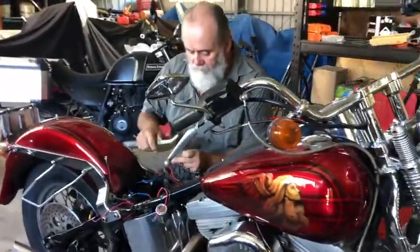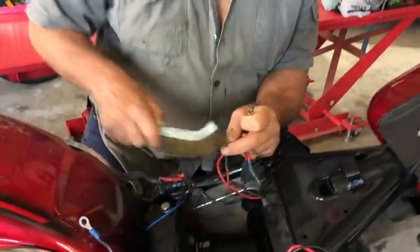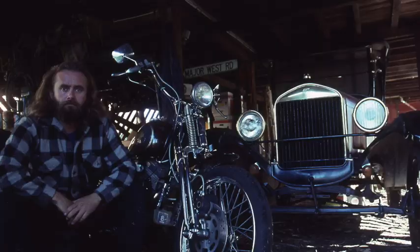This is a clip about getting the maximum out of your batteries, which is pretty important if you've got a lot of vehicles. I've had Ruby here since I had hair, and now she needs another battery — so let's have a look.